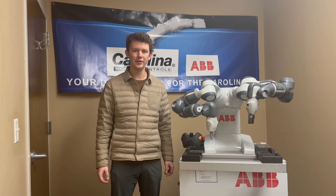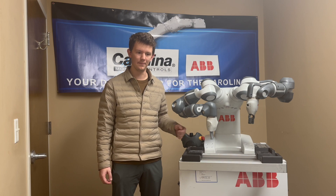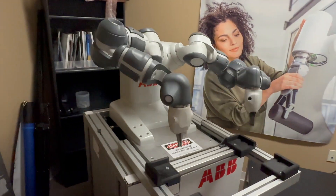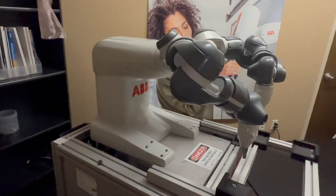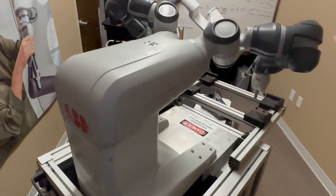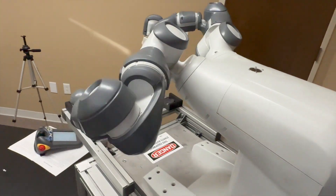Hello, my name is George with Carolina Motion Controls, and today we'll be taking a look at the ABB YuMi collaborative robot. The YuMi by ABB is a dual-arm robot that was introduced back in 2015 as the first truly collaborative robot. This robot boasts 14 total axes across its two arms, giving it a working range of 559 millimeters.